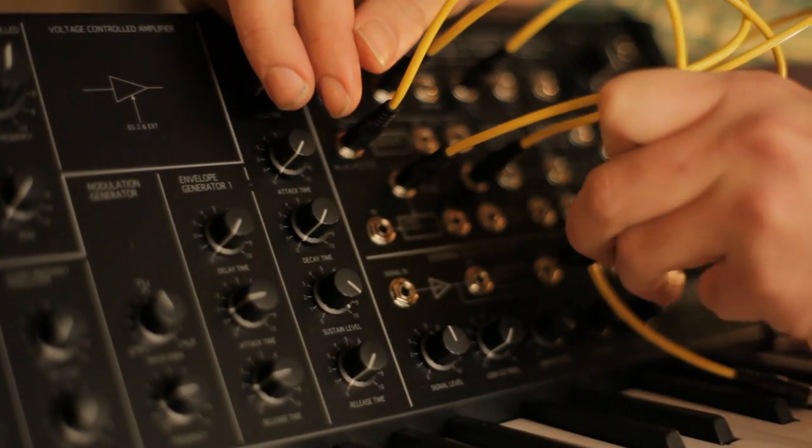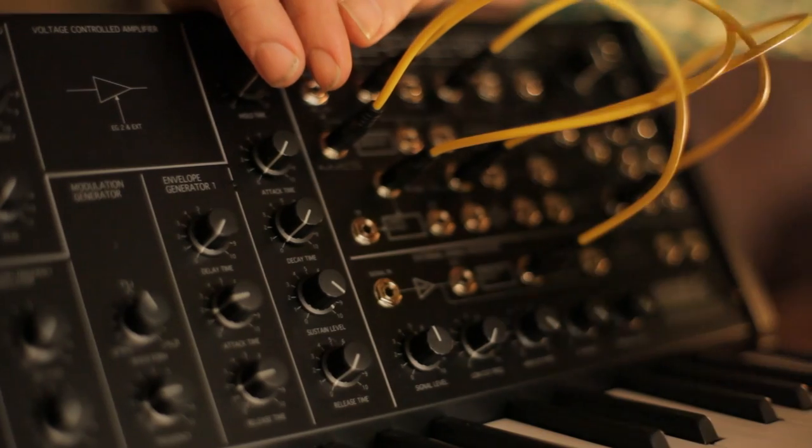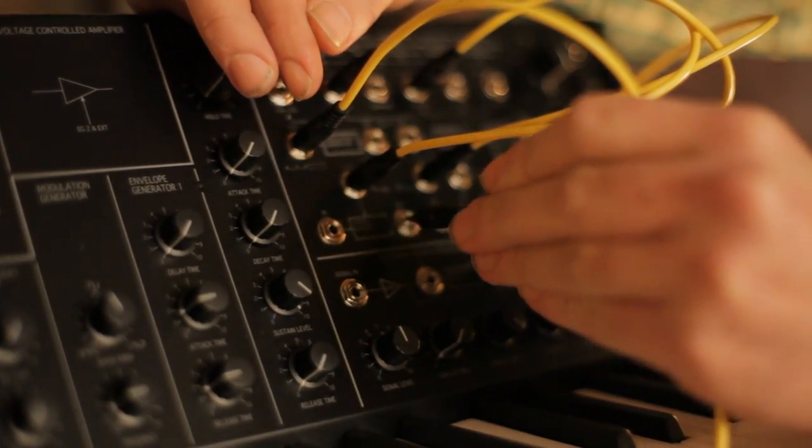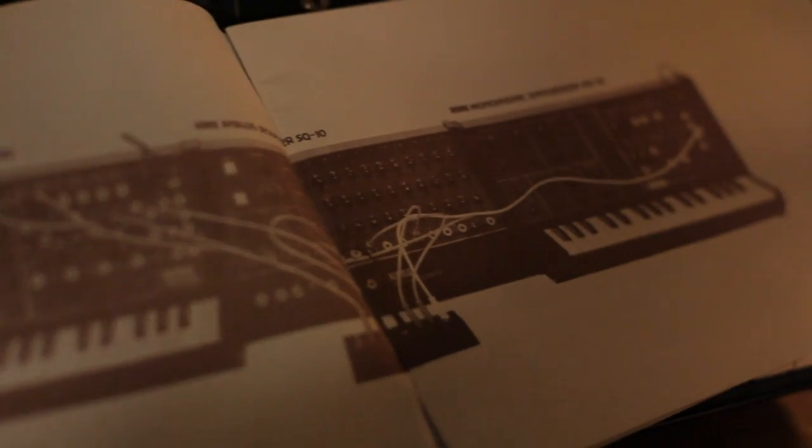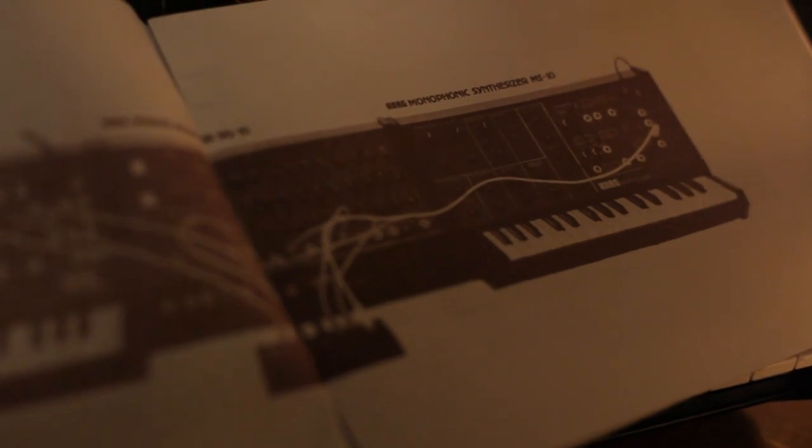Plug in some patch cables — shrunk down here to mini jack plugs — and you can create even more elaborate sounds. A reprint of the original manual will get you started. The cost for this analog monophonic keyboard is $600. You can find other synths for that price, but the MS-20 Mini is something special.